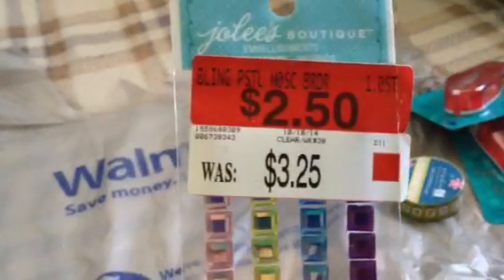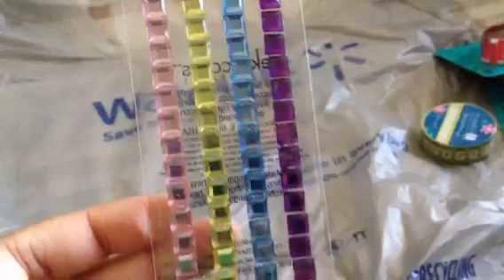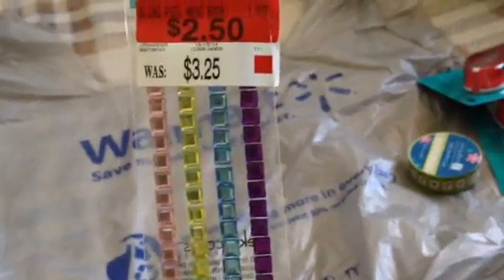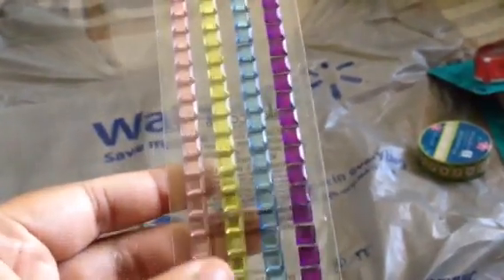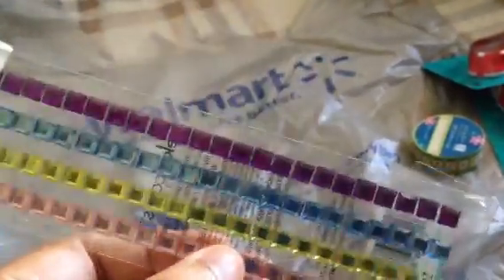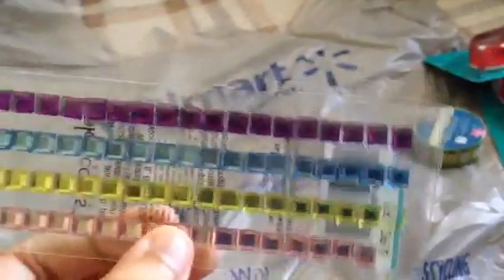And then this was in their clearance section, it's $2.50. These are Jolie's Boutique Bling Pastel Mosaic Border. I noticed a pink one is missing, but that's okay. This is my first bling I've ever bought and what I like about this is that it's not a circle — they are all squares. I like the colors, so I can't wait to use this for my pocket letters.